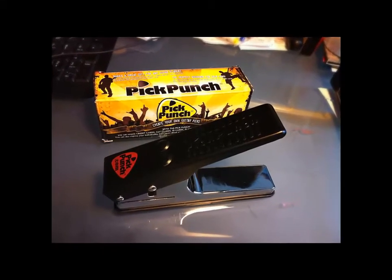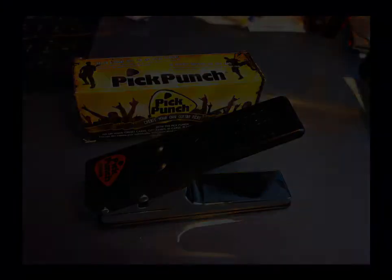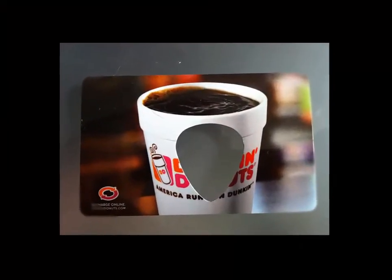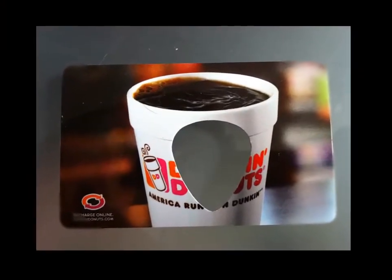I believe everybody should have a Pick Punch in their guitar or bass case. It's that cool, that easy. It takes any piece of flat stock and turns it into a guitar pick.